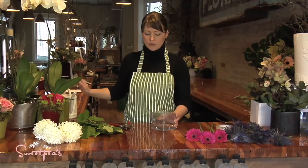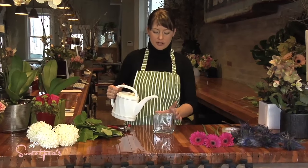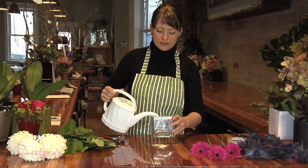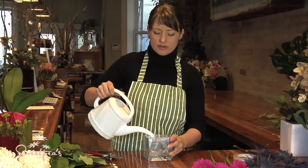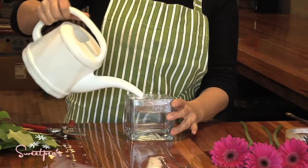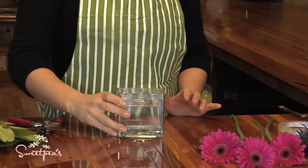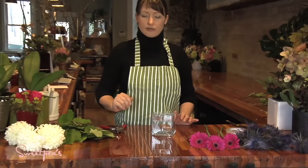Next you want to add the water after you do the tape grid, because if you get water on the vase the tape won't stick. So next is to just add your water — about two thirds to three quarters of the way up — and now you're ready to start arranging your flowers.